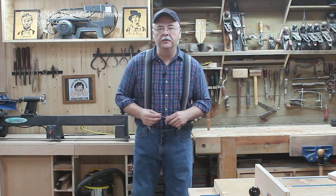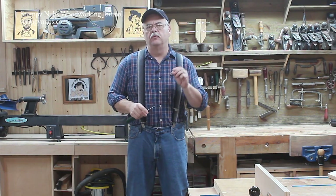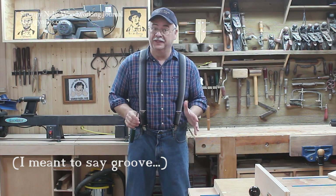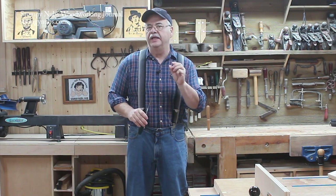Hello everyone, Mustache Mike here. The other day while working on a project I had a very thin rabbet, and as I started to glue up the back panel I realized I needed to do a little tweaking. The rabbet was very thin — a little over an eighth of an inch.